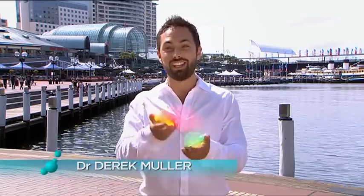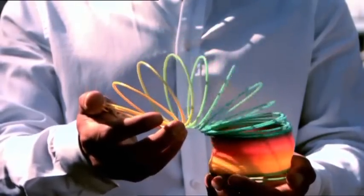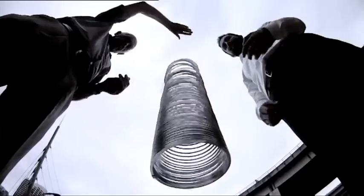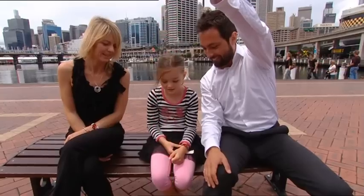At some point growing up, most of us have been captivated by a slinky. But recently I found out one of the most mesmerizing things about how it moves is something I'd never seen before — how it falls. So what's so surprising about a falling slinky?